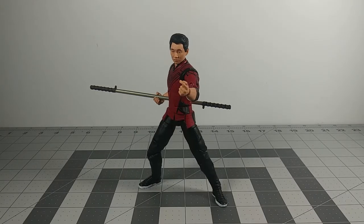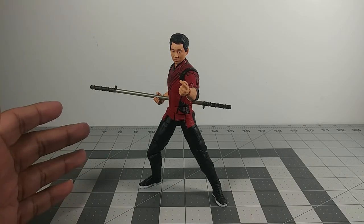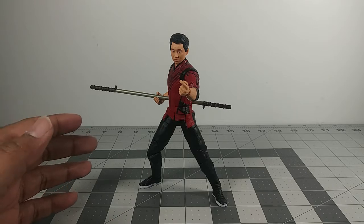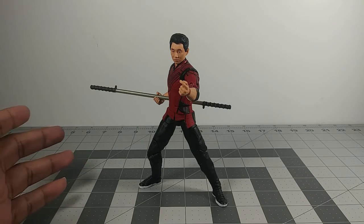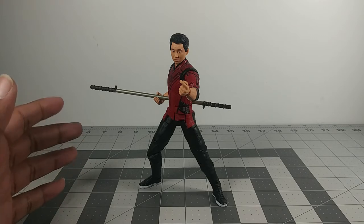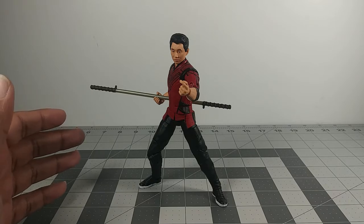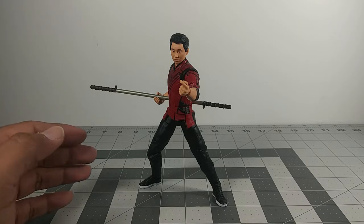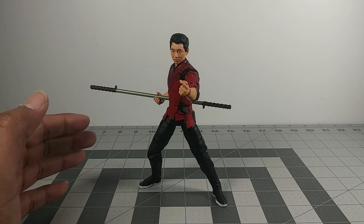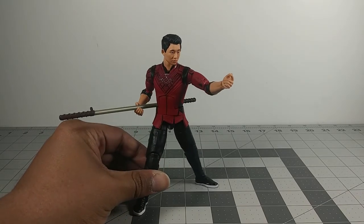So this is Shang-Chi, you guys, and I really like the figure. Like I said, I don't know too much about the character himself. I was planning on looking up on YouTube about his backstory. I still don't know to this day, but I know that he's a martial artist type of hero. I don't think he has superpowers like a super soldier serum or anything like that. He just learned martial arts — he's kind of like Iron Fist in that he learned the ways of martial arts.